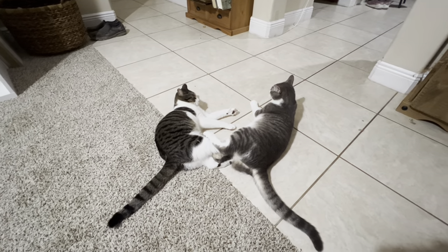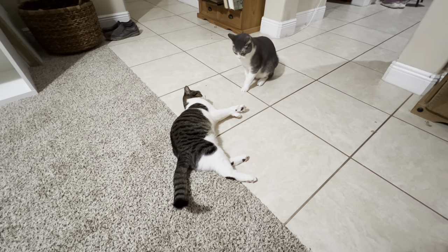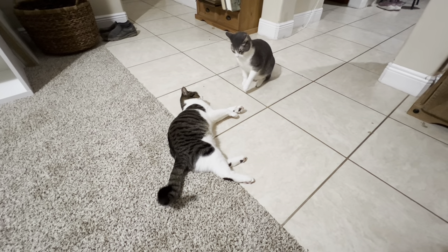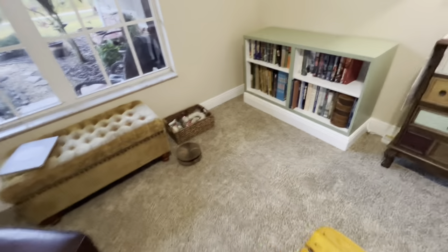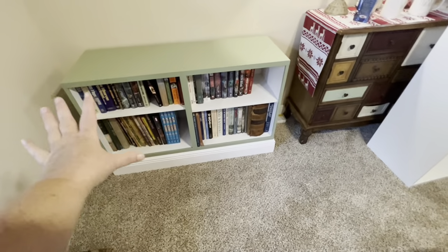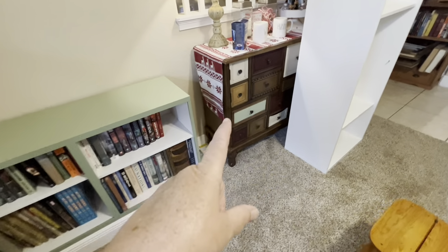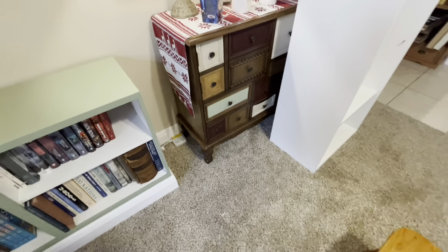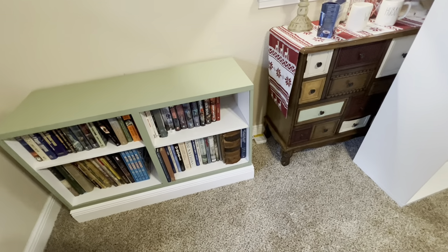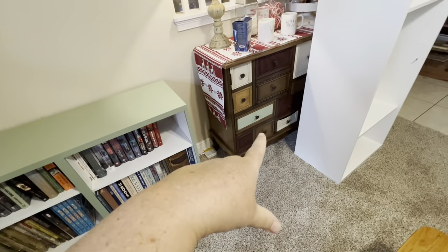Hubby was playing around with the books — the bottom cabinets are going to have doors on them. Here he's just seeing how they fit. We rearranged them a couple times. I painted that panel so we'd have more matching. I'm thinking of going to the store to get a darker green — you can see this is the same color but it doesn't look like the same color. It's only one coat, so maybe that's it.